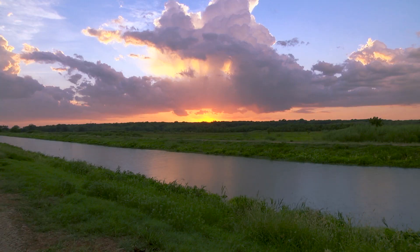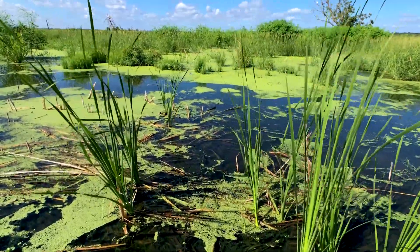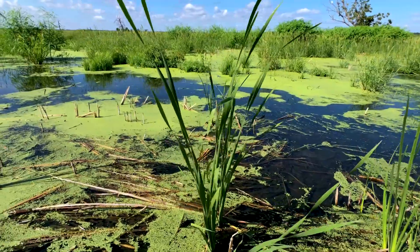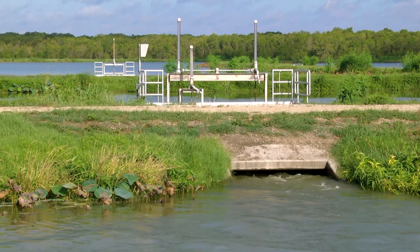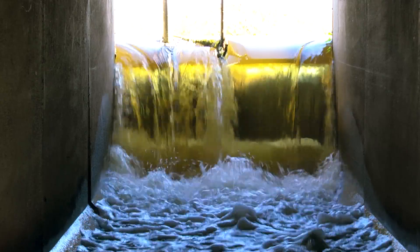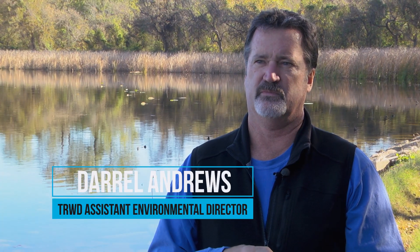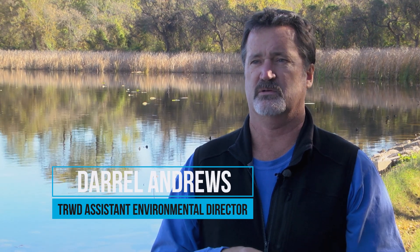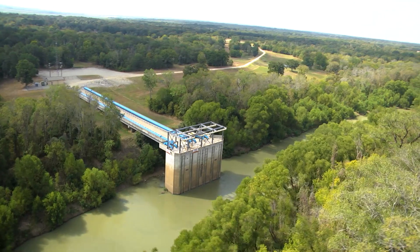So if you go back 25 years, maybe even 30, we're looking for alternative water supplies. The whole concept of reusing water or water reuse was pretty new back then. We began to take a look at the resource — really truly the resource that we had in the Trinity River, because it's so dominated down here by wastewater.